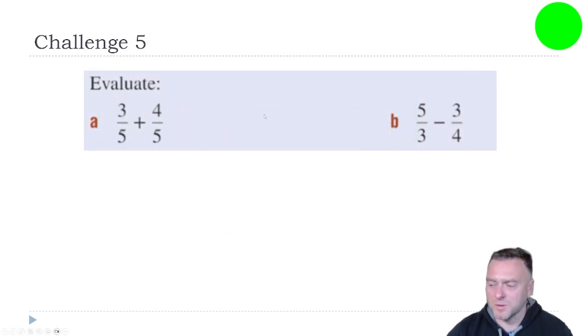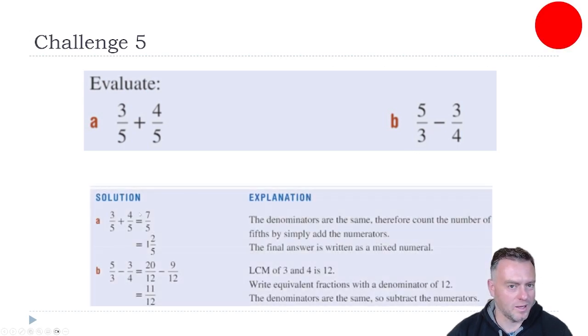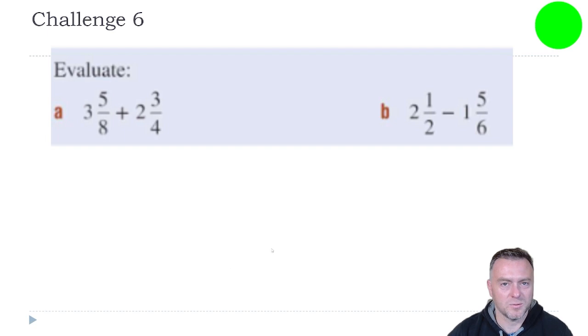Just pause the video and have a go at those ones. Hopefully the first one is pretty easy — three-quarters, three plus four is just seven, so that gives us seven-fifths, and that's one and two-fifths. This one's a little bit harder. Notice that the denominators are right next to each other — three and four — so I would just do the hard way of cross-multiplying: three times four, five times four, and three times three, and subtract that away. And over here, five-thirds minus three-quarters — we make it all over 12. Five times four gives us 20, three times three gives us nine. Then 20 take away nine gives you 11 over 12.